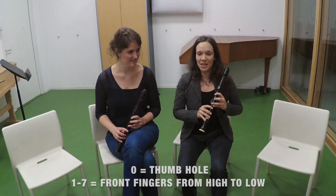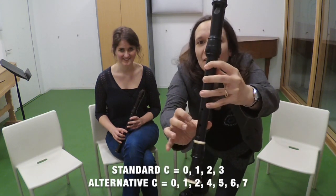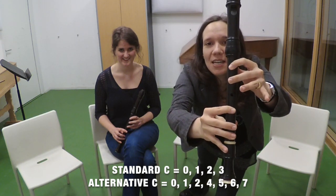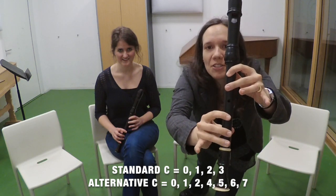So for example, this is my standard C with just one, two, three and a thumb. And this is an alternative C in which I play with the thumb closed and then one, two, four, five, six, seven. But Hester, why would we use alternative fingerings? They are so complicated.